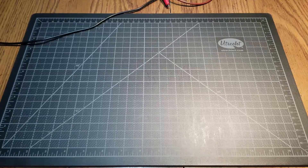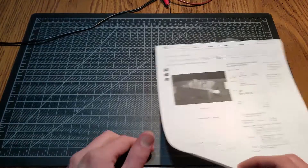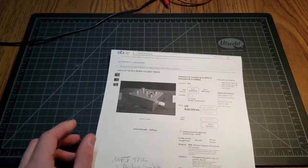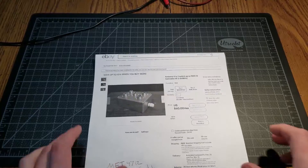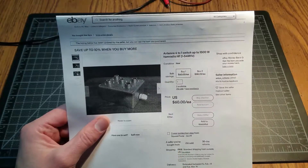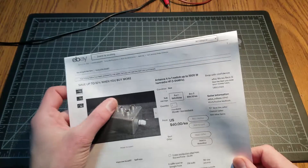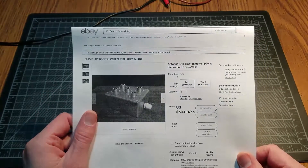Good evening. This evening I just wanted to do a quick video on a new antenna switch I got for ham radio as well as any other purposes. This is a 4-to-1 switch, so you have one coax and you can have four antennas wherever this remote switch would go, and it's controlled with a switch box.